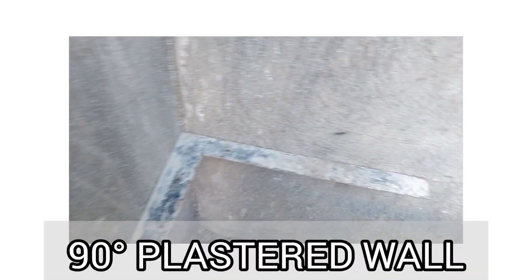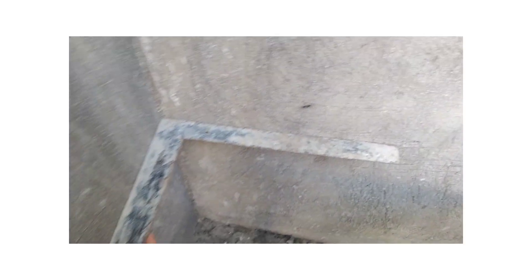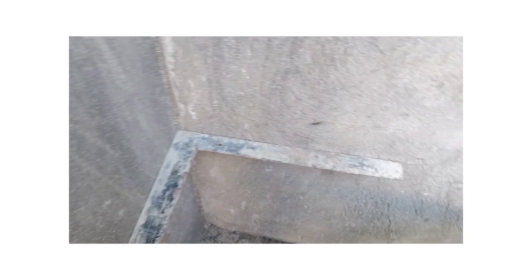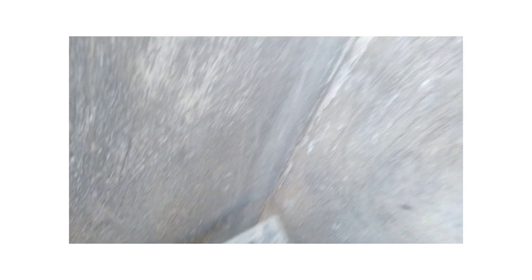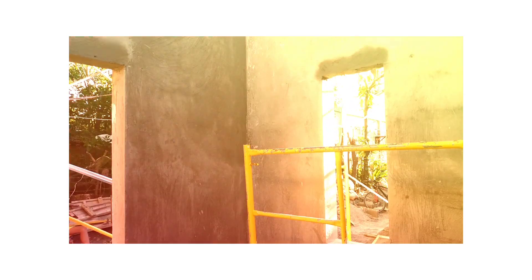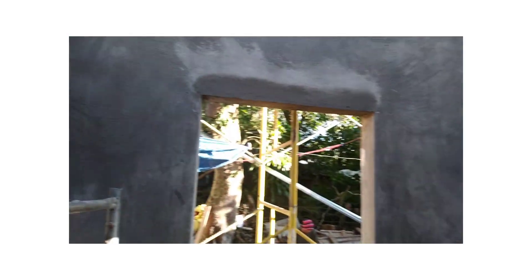Ganda po ang mangyayari sa pader natin mga sangkay. Ayan, diba? Sa eskwala siya — ang gandang tignan. Pag ganun ang ginagawa nating layout, ganito po ang palalabasan. Ayan po yung finished product natin. Ayan yung pader, diba? Perfect. Perfect pabila.